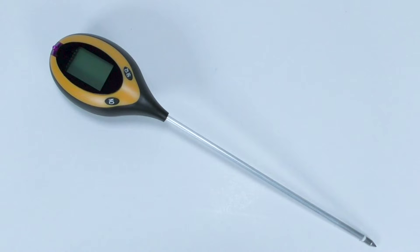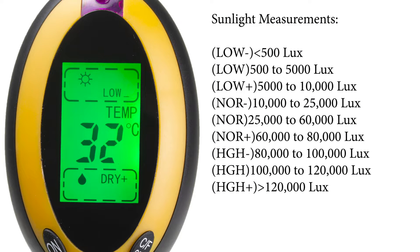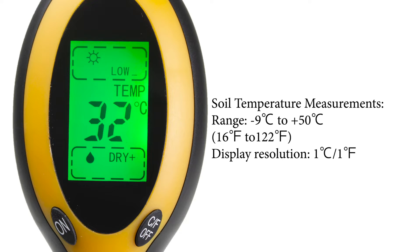This 401 meter helps you monitor the important conditions that affect the health of your plants. There is sunlight, moisture, pH, and temperature.